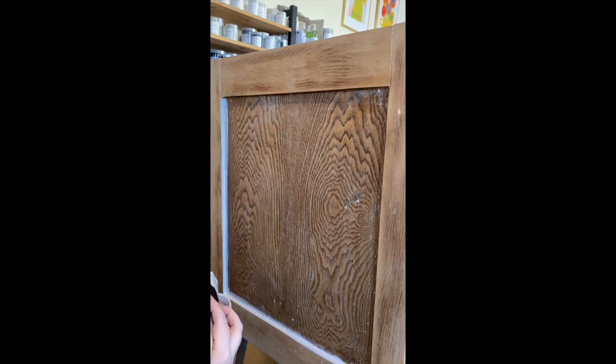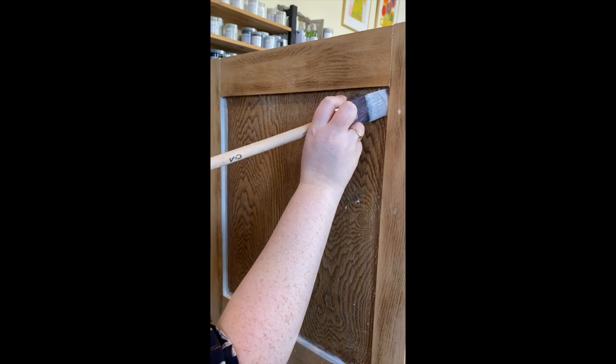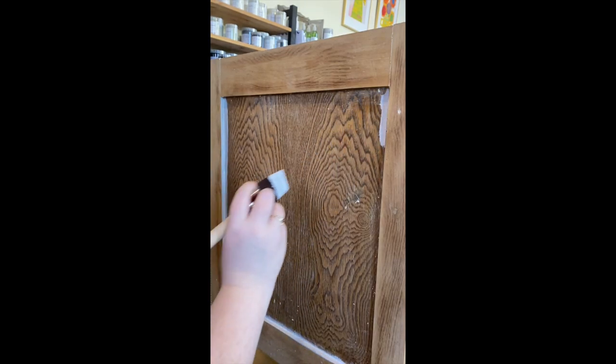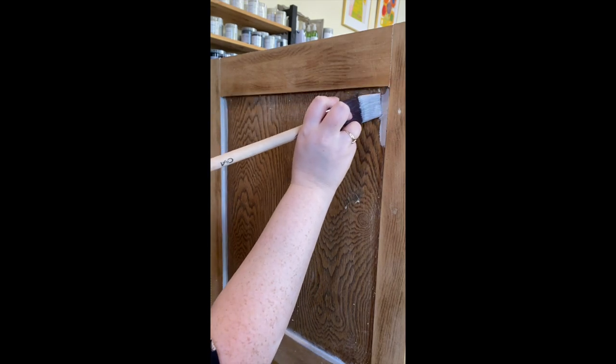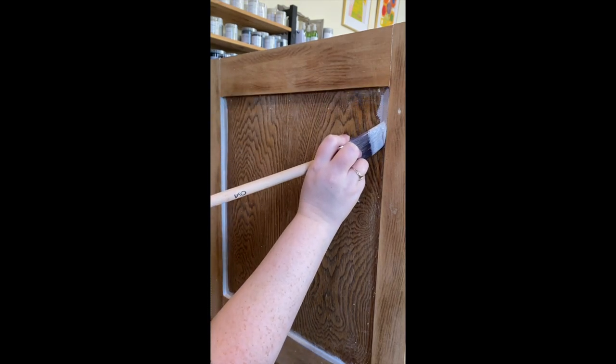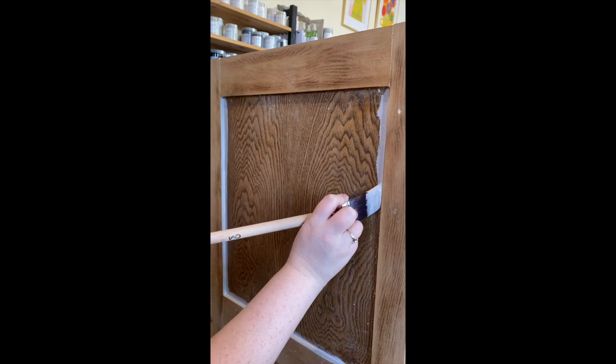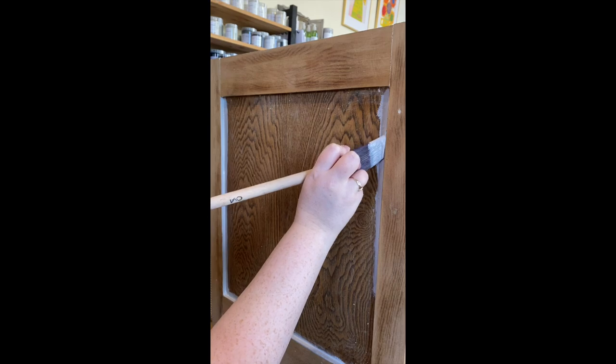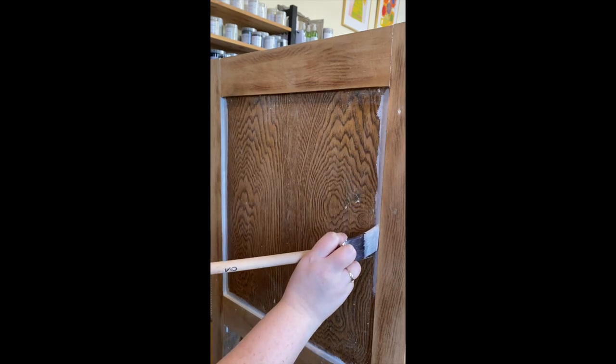Again, load your brush. I'm going to start up in the top corner — a little bit too much paint, and you can correct yourself as you go. I really like to get it into those corners on the first coat so that on my next coat I don't have to stress so much about the edges.